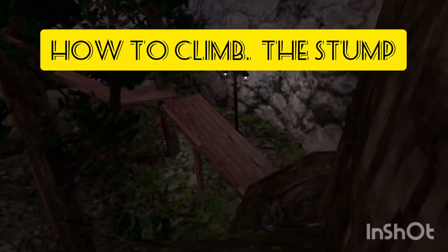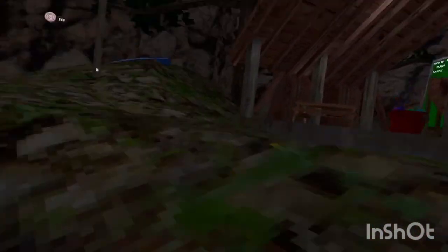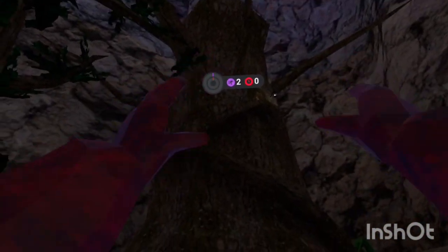Hi guys, welcome back to another video. Today I'm going to be showing you how to climb this big stump.